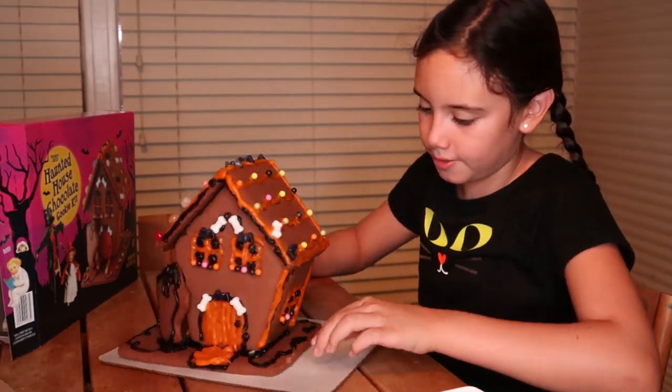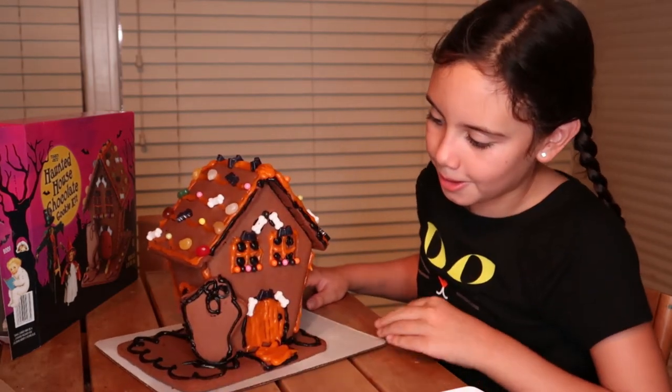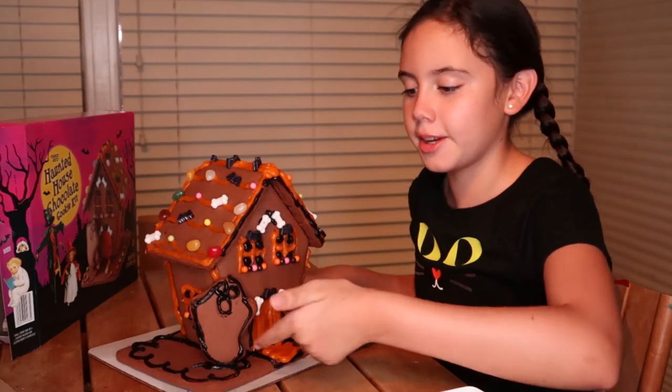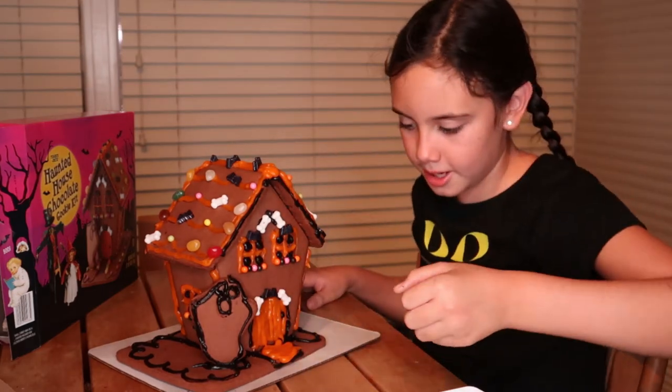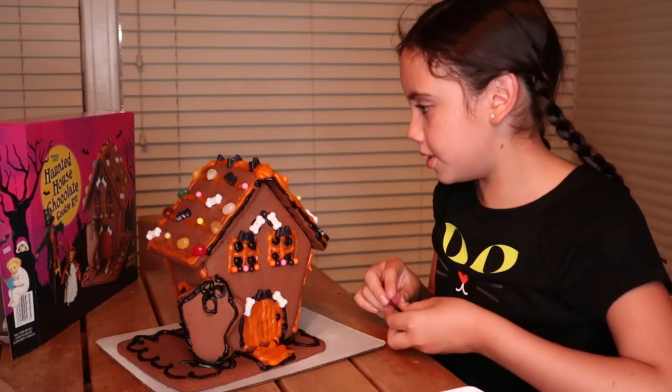Now we're just going to decorate all of these sides. Also, if you want to, you can let the ghost dry and then put the ghost there. So we're just going to decorate it with jelly beans now.